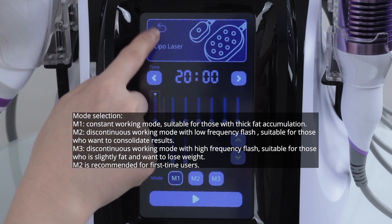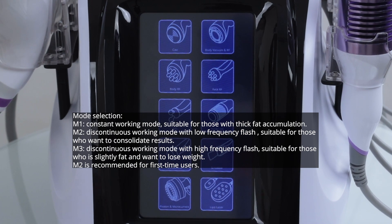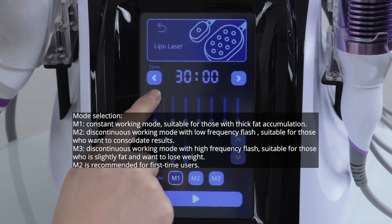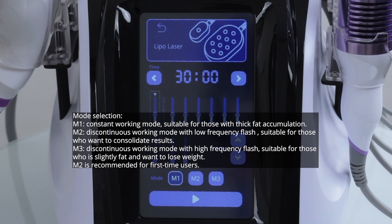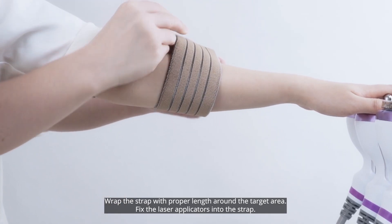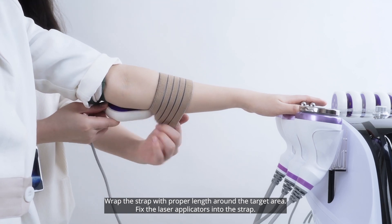Mode 2 is a discontinuous working mode with low frequency flash, suitable for those who want to consolidate results. Mode 3 is a discontinuous working mode with high frequency flash, suitable for those who are slightly overweight and want to lose weight. Mode 2 is recommended for first time users. Wrap the strap with the proper lens around the target area and fix the laser applicators into the strap.